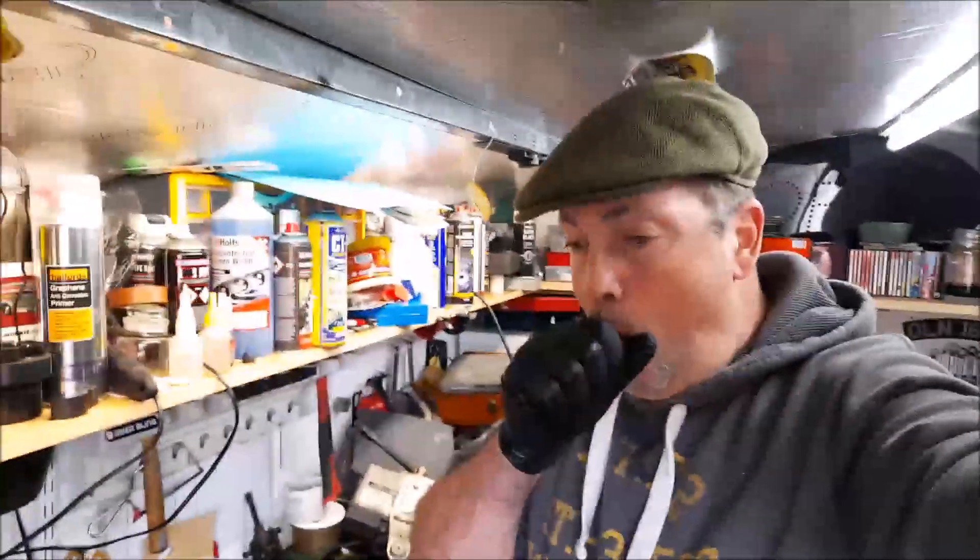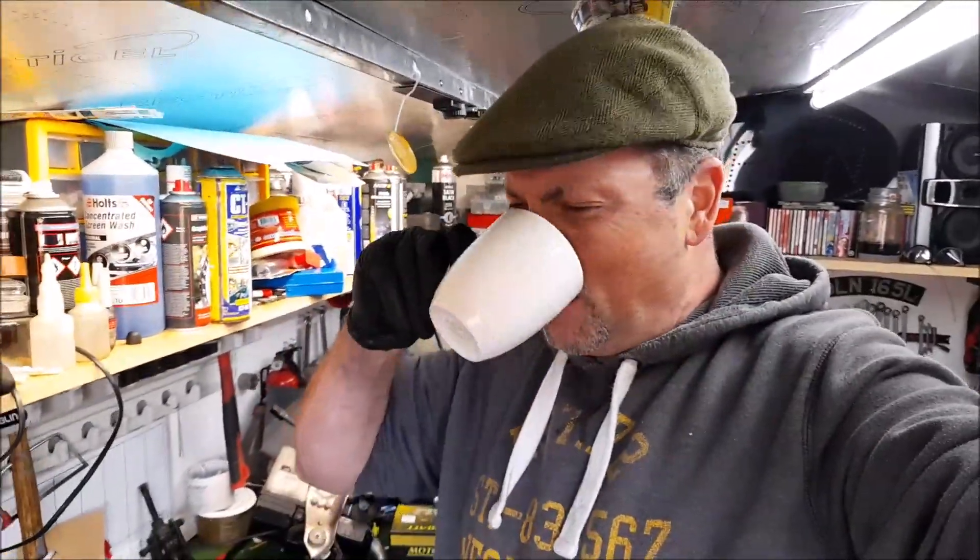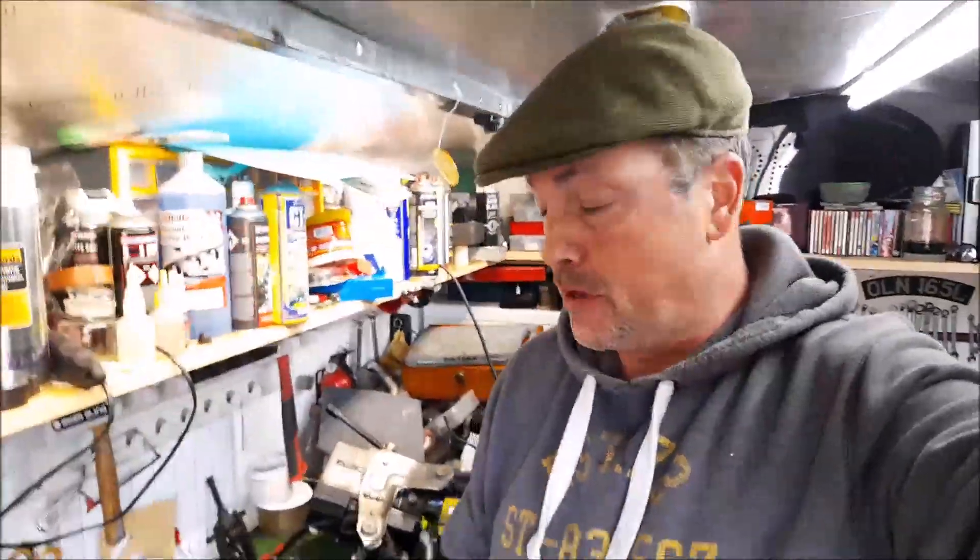Hello, Bob Fleming here. Welcome, or welcome back if that's the case. You've tuned in to Easy Restorations — you know that already because you're not silly.